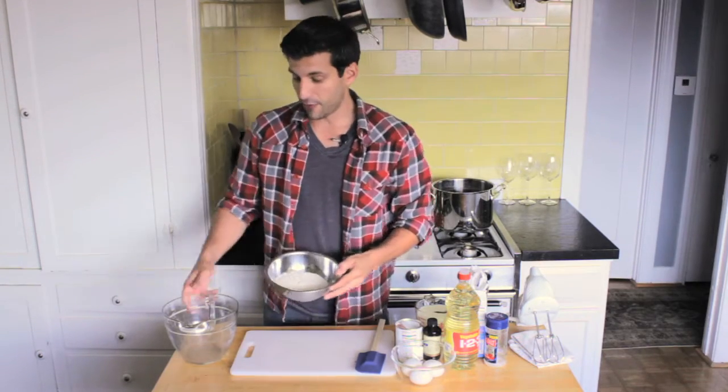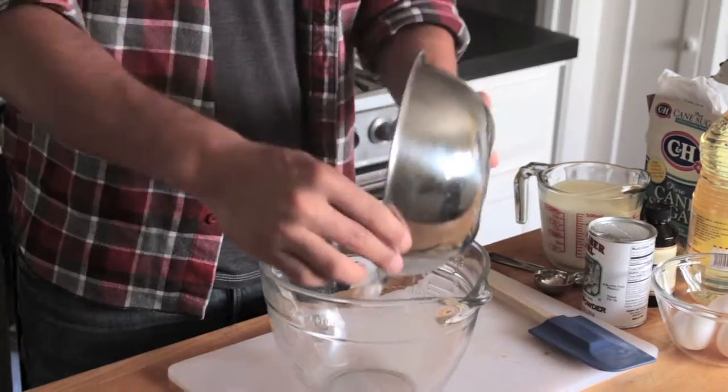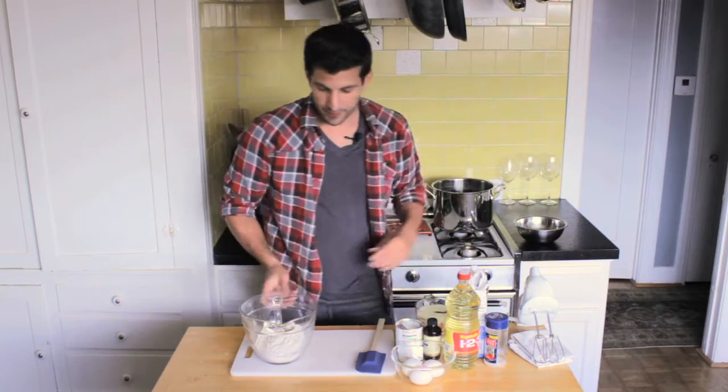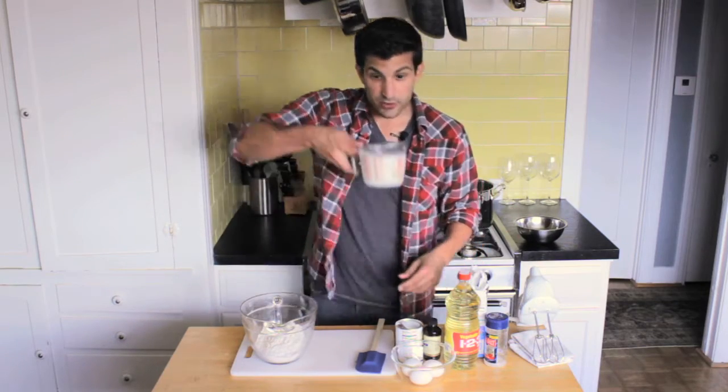We're going to start off with two cups of flour and place it in our mixing bowl. Then we're going to take two cups of milk.